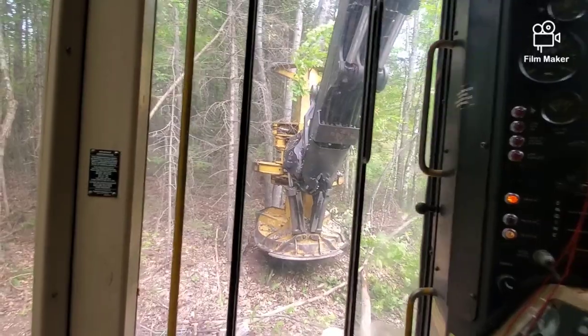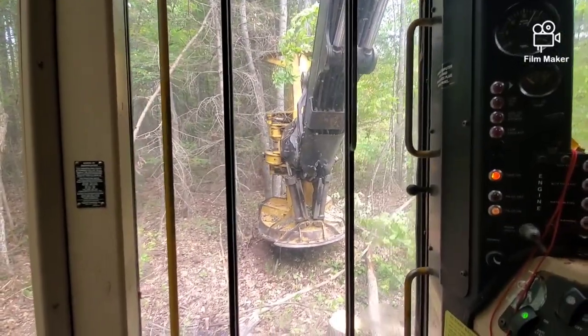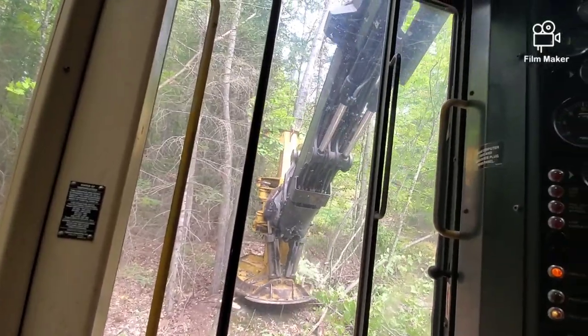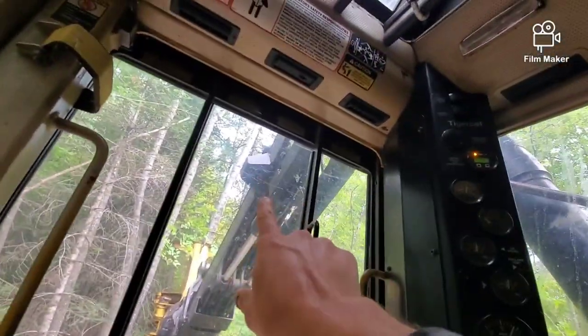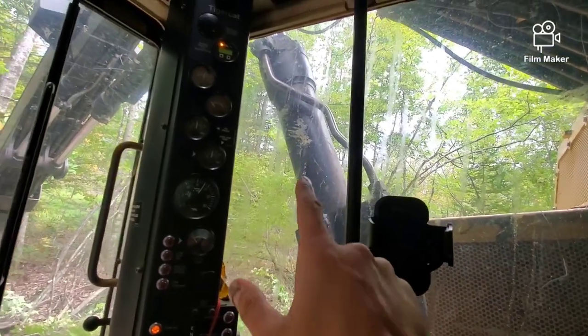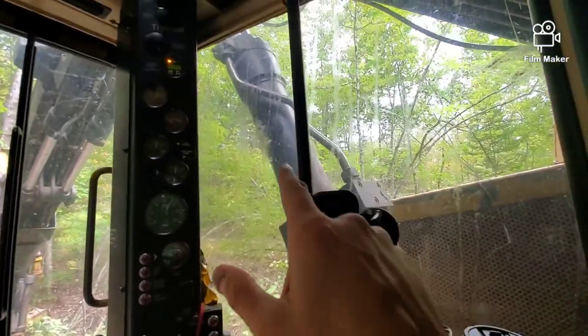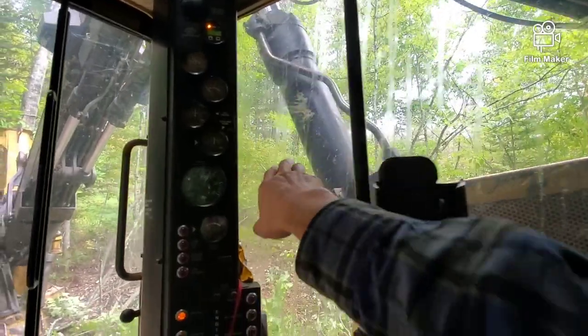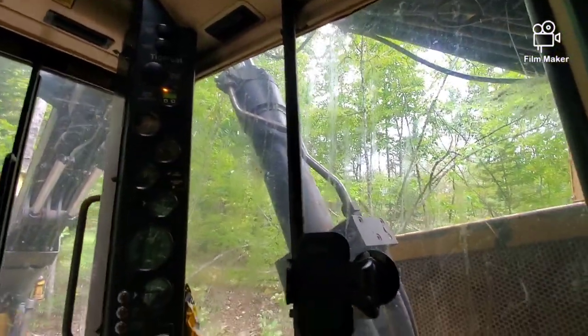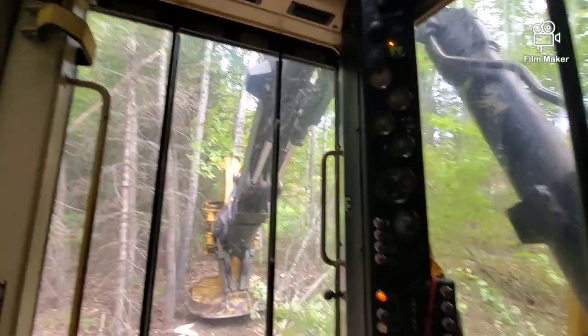One-handed operating here, trying to get it out there far enough. Not leaking — you can see it right up there. Maybe a day or two before it blew, you could see it was getting a little hydraulic leak. I thought it was maybe something else leaking, but it was that hose getting ready to go.